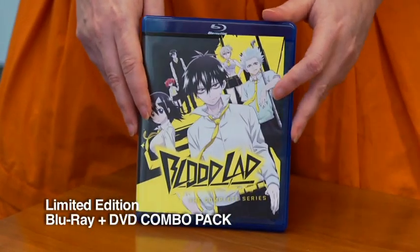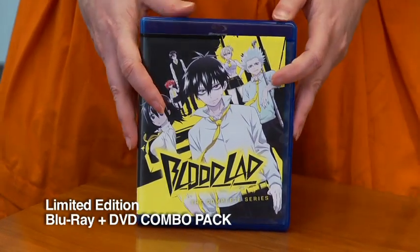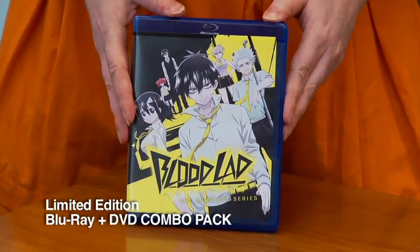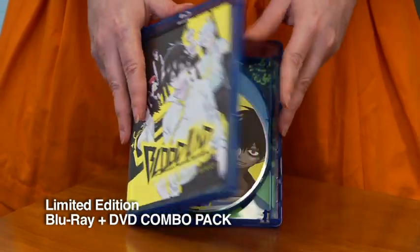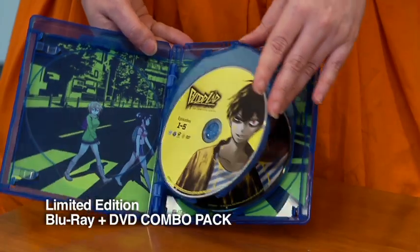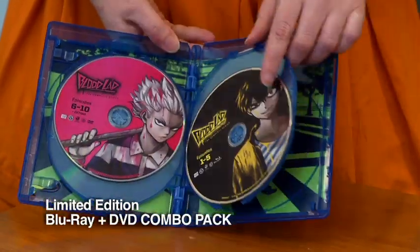Not only do you get all ten episodes plus the OVA, there are lots of really neat extra features. You get the clean openings and endings. You also get almost a half hour of English dub outtakes — and if you love your outtakes, these for Bloodlad are comedy gold.